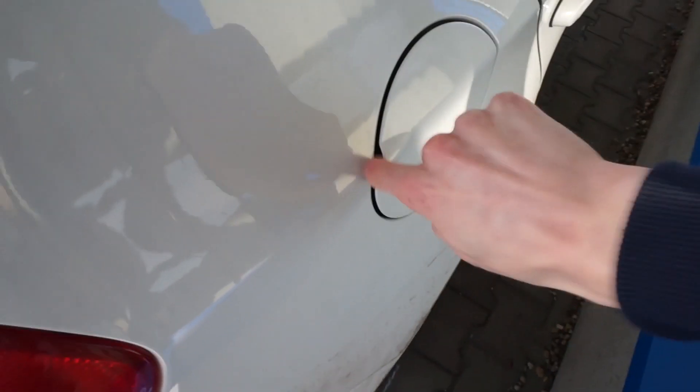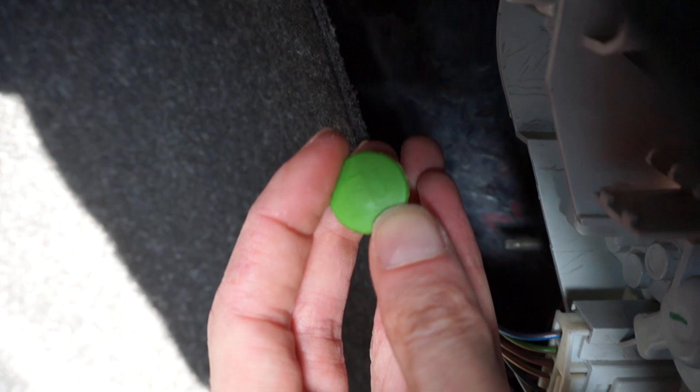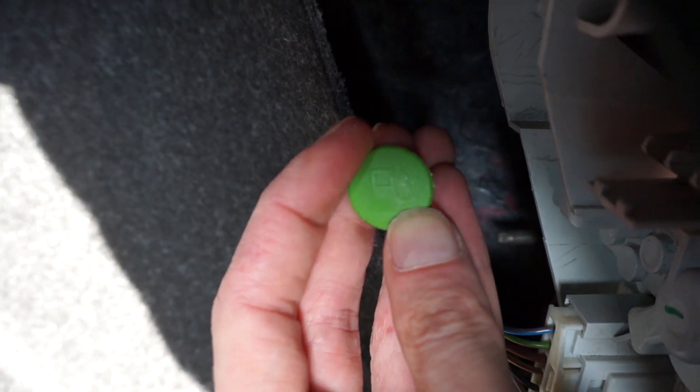So what you need to do — as you can see, this is closed — is go to your trunk, go to the right side, remove the emergency kit and open the bulb flap. What you are looking for is this green little wire over here. It has a fuel pump symbol on it, so what you need to do is pull it and listen to the mechanism of the fuel flap.